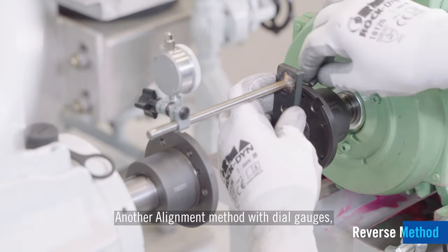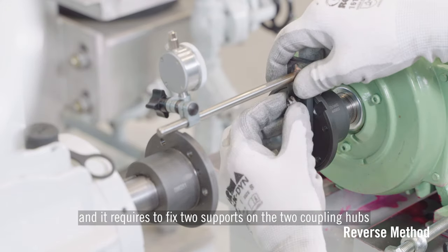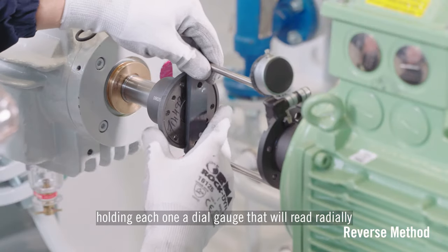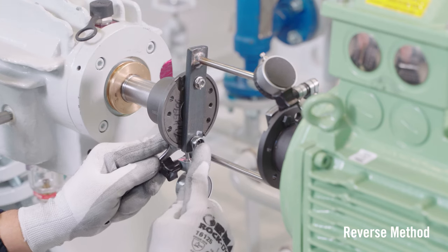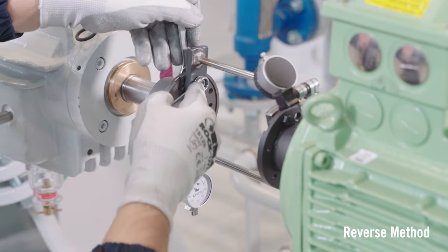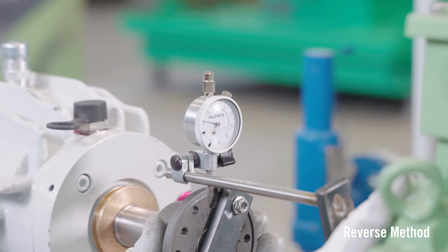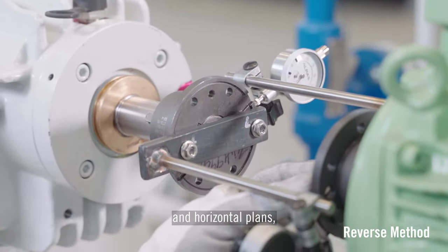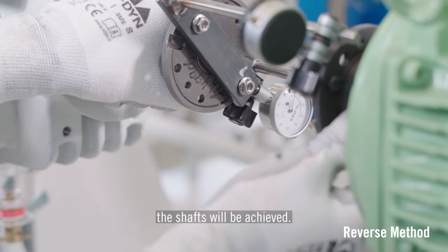Another alignment method with dial gauges, considered more accurate, is called the reverse method. It requires fixing two supports on the two coupling hubs, each holding a dial gauge that reads radially and simultaneously the two opposite rims. Taking the readings on both vertical and horizontal planes and by means of a linear equation, the desired acceptable alignment between the shafts will be achieved.